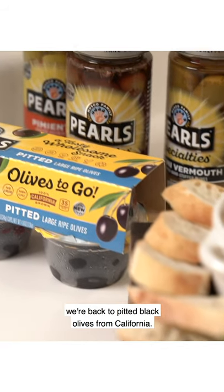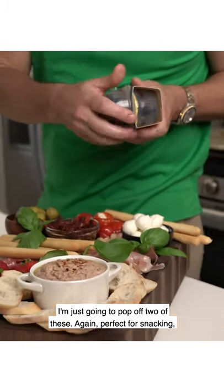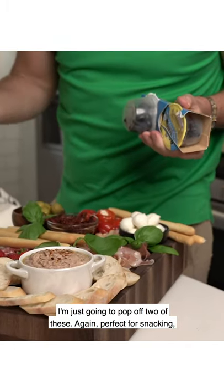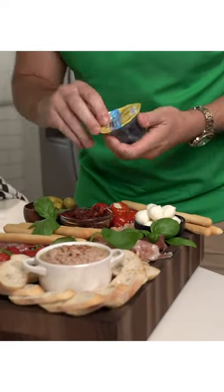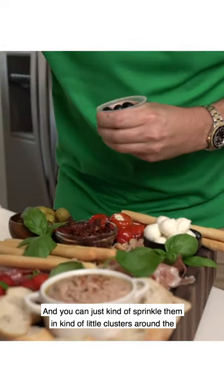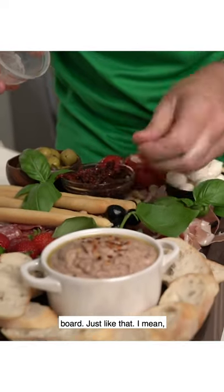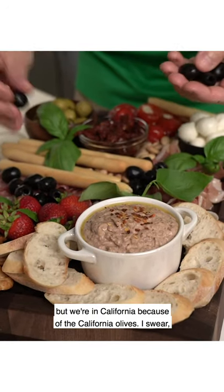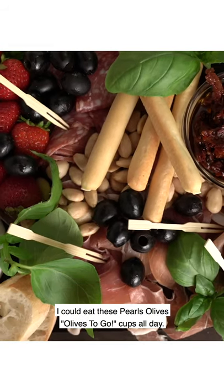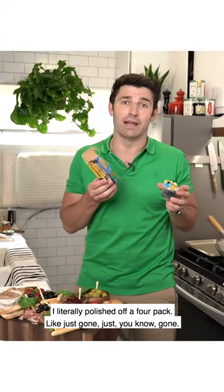And finally, we're back to pitted black olives from California. I'm just going to pop open two of these — perfect for snacking, but perfect for finishing your board as well. You can just sprinkle them in little clusters around the board. I know we may not be traveling right now much, but we're in California and I love our California olives. I could eat these Pearl's olives-to-go cups all day — I literally polished off a four-pack, just gone.